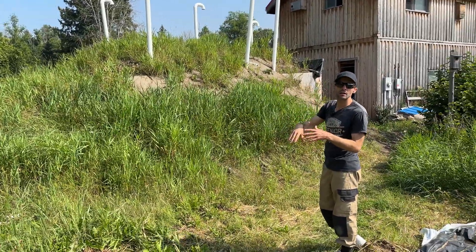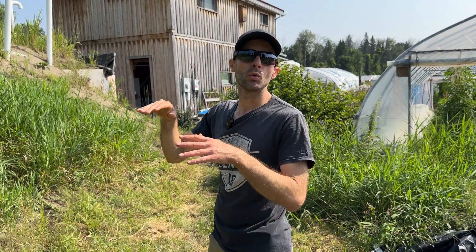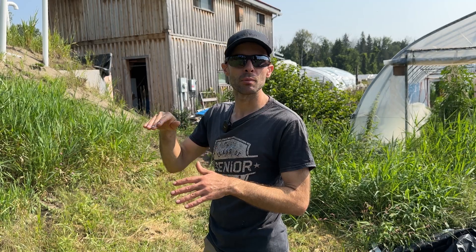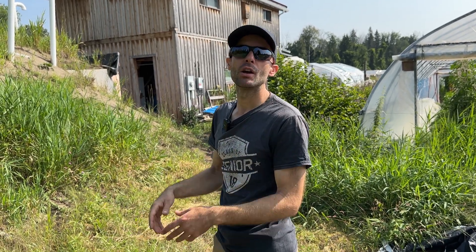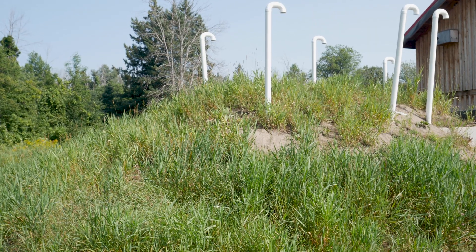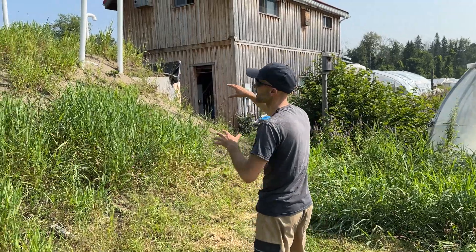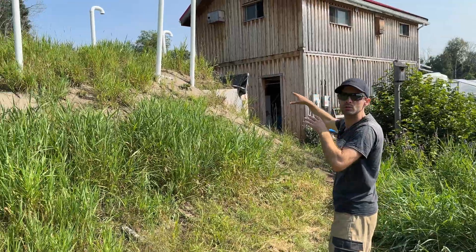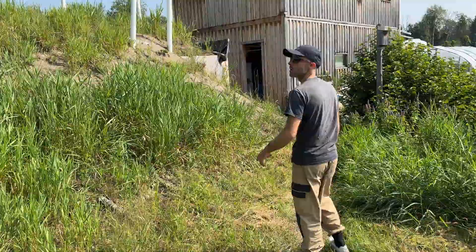This is the root cellar — it's covered in soil for insulation. A lot of root cellars are dug into the ground, but we couldn't dig very deep because our water table is really high and we didn't want flooding problems. Instead we use the energy of the earth to prevent freezing in winter, with insulation only in the most exposed areas.